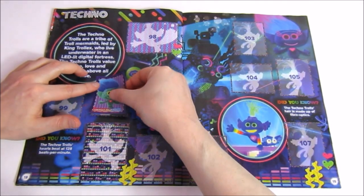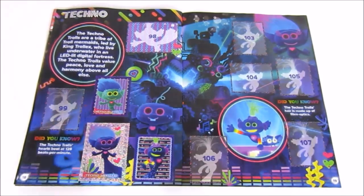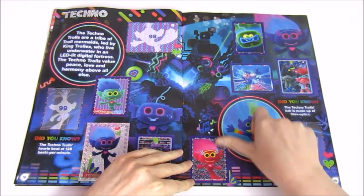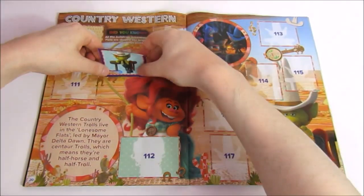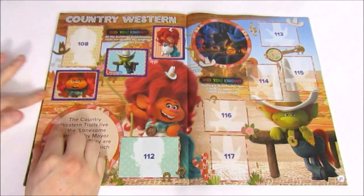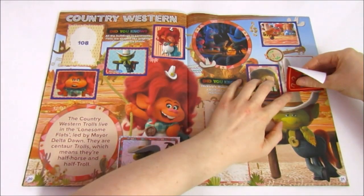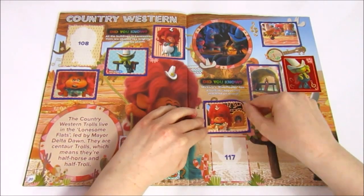On to the techno trolls — they are a tribe of troll mermaids led by King Troll X, who live underwater in an LED lit digital fortress. These techno trolls value peace, love and harmony above all else. We need two stickers for the techno trolls, but we do pass sticker number 100 in the album. Then we have the country western trolls — they live in Lonesome Flats led by Mayor Delta Dawn. They are centaur trolls, meaning they are half horse and half troll. We only need two, but one might be a fuzzy sticker which is a shame.